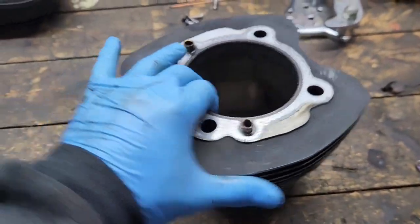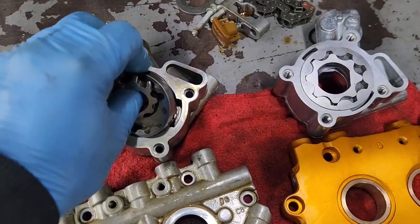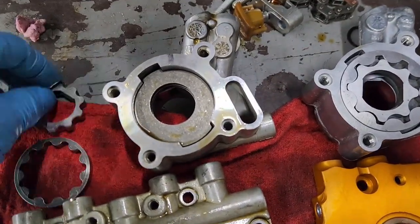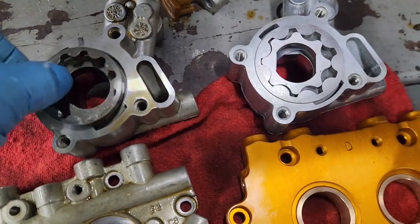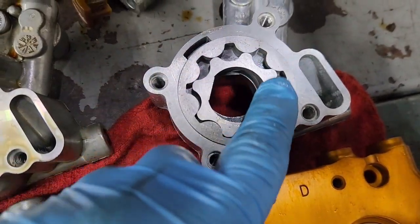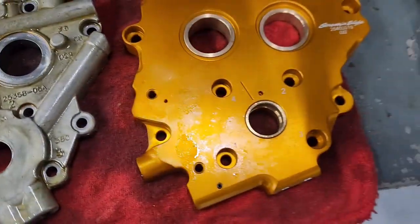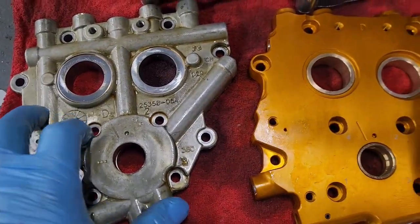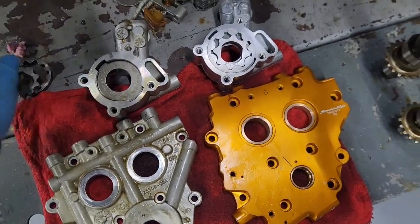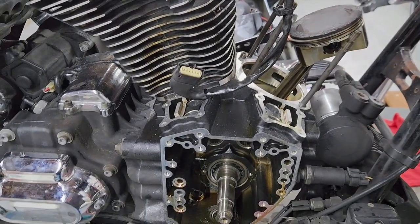We recently posted a video on oil pumps. Here's a quick comparison: this is the stock one and that's the Screamin' Eagle one. See the difference in the gears — oil gets smashed between these bigger gears, creating more flow, helping the motor cool down and run better. The cam plate is also superior — this one has bushings versus just the stock setup. Go back and watch our videos on the oil pump and cam plate for more detail.